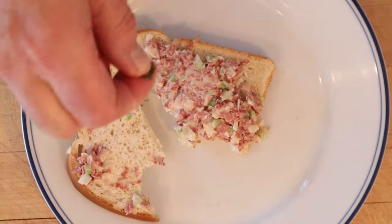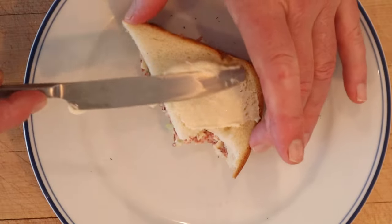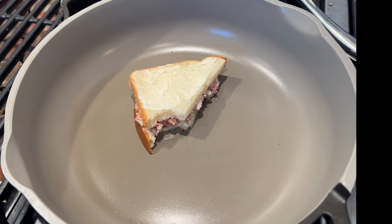Is it great? No. Do I want to plus it up? Yes. Gonna add a little dried dill, mayonnaise the outside — time for the grilled cheese treatment.